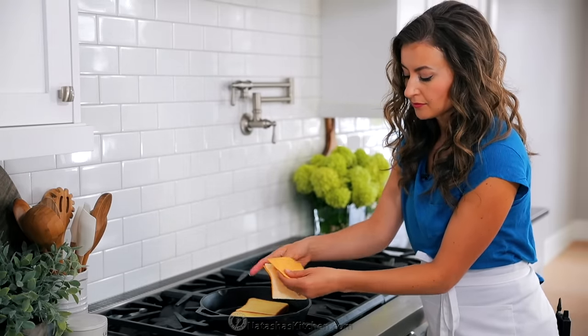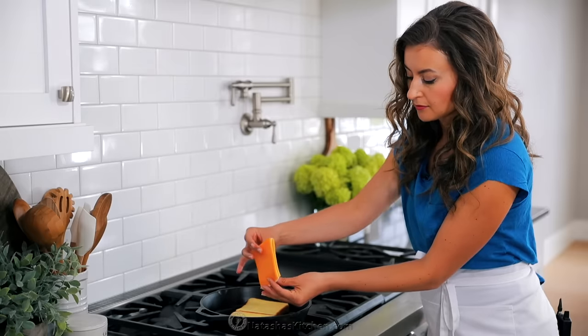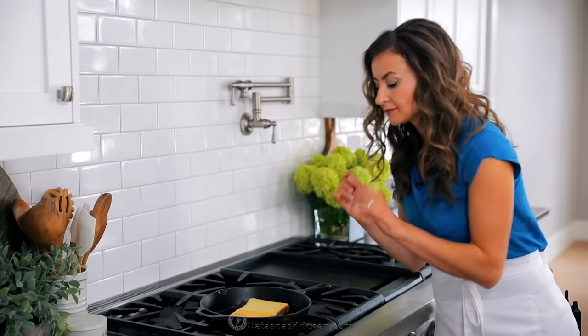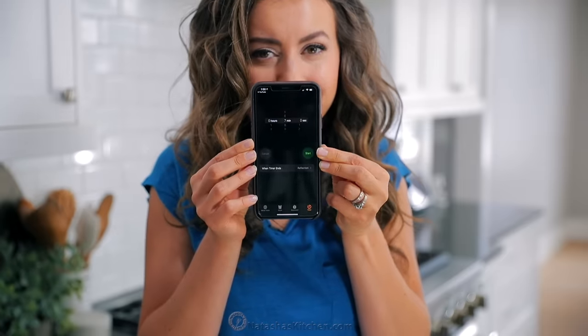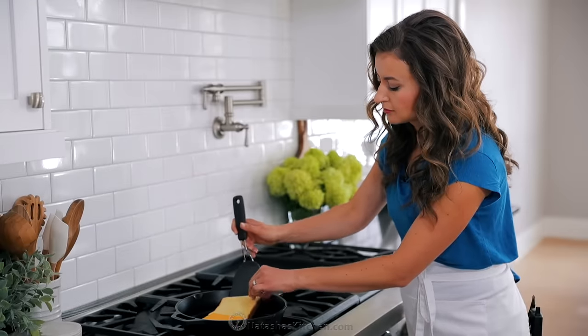Now add your cheeses. Our favorite combination for both flavor and that irresistible cheese pull is one slice of medium cheddar, one slice of Havarti cheese, and one slice of Gouda cheese. Stack the cheeses on top of each other and place them over one slice of bread.